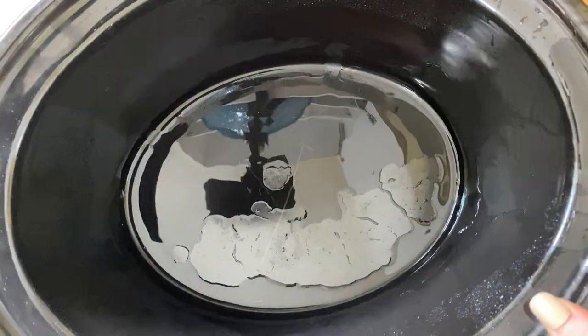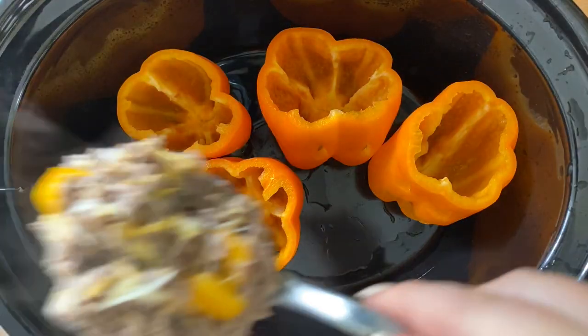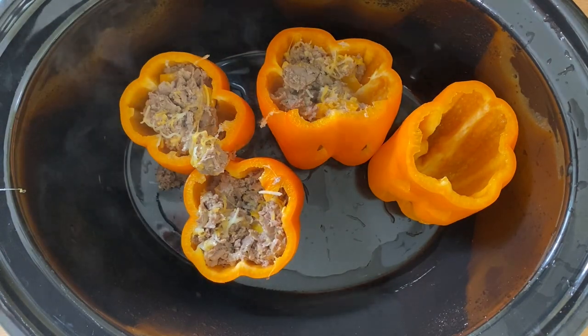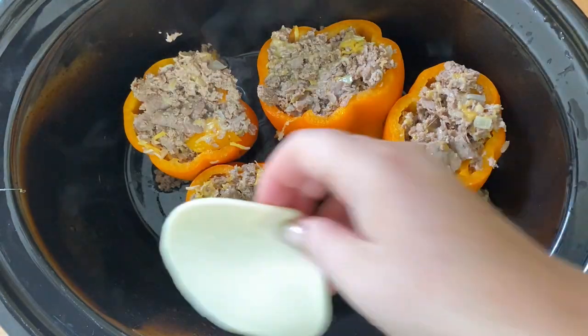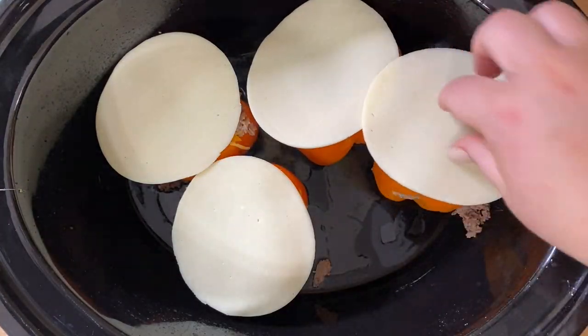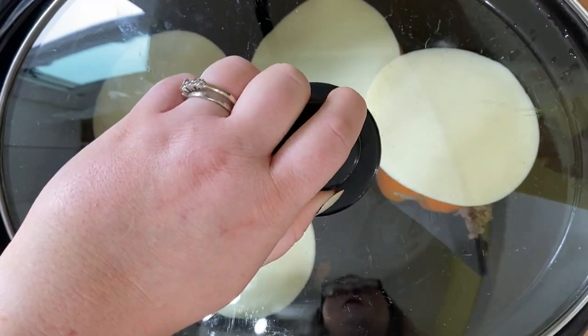Got your peppers all ready for Halloween. You're going to stack them in your crock pot — if they don't stand on their own, you can trim the bottom so they're more flat. Then you're just going to add that steak meat right to your peppers, as much as you want. I topped them with some provolone cheese, and then you're going to cook these on low for four hours.